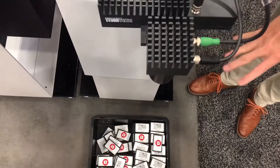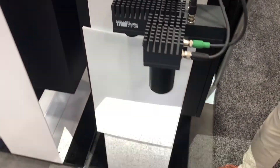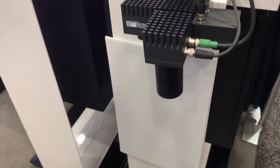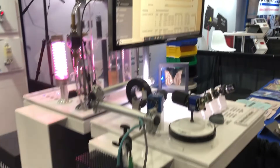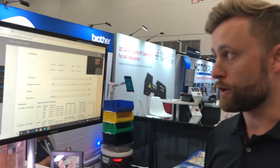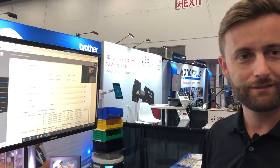It's also equipped with a light projector, but it doesn't need to be included. For more information, go to balluf.com to see all the details about the product.